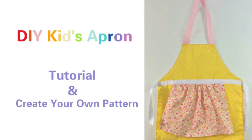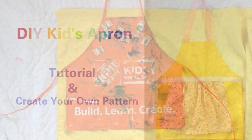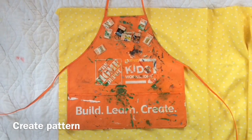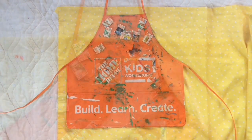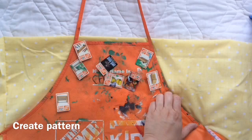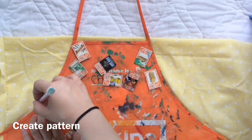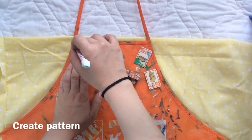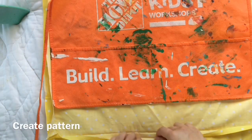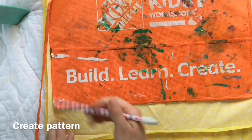Hi everyone, today let's make an apron for kids' pretend play. First, I found this Home Depot apron and I'm happy with the size, so I use it as my template. I use a pencil to draw the pattern on the backside of the fabric. As you can see, I fold the fabric over so I could cut out two almost identical pieces. I want this apron to be slightly longer than the Home Depot one, so I add two inches.